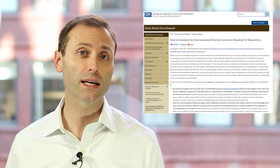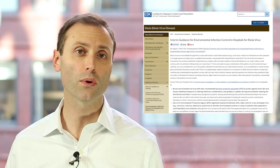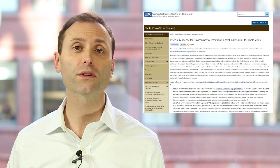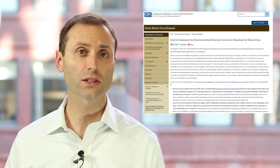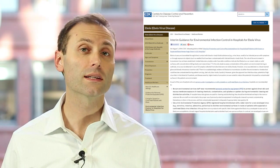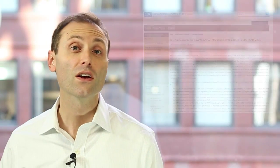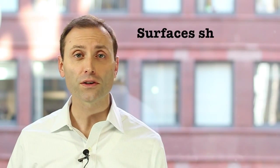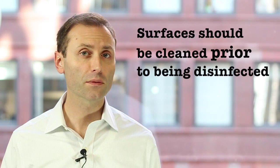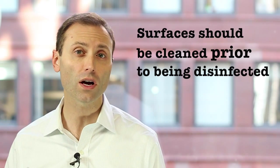The CDC also provides guidance for cleaning and disinfecting surfaces with possible Ebola virus contamination. That publication is titled, Interim Guidance for Environmental Infection Control in Hospitals for Ebola virus. A link to that document is also found in the description section of this video. According to that document, surfaces should be cleaned prior to being disinfected. Cleaning procedures are described in the document, including the use of disposable cloths and wipes.